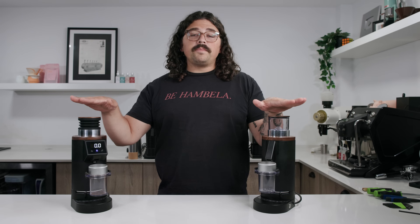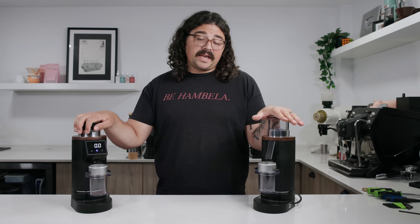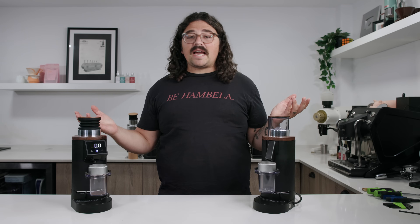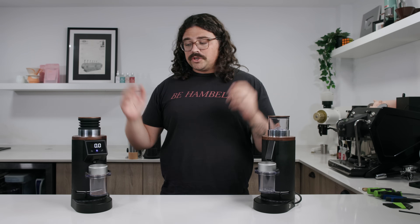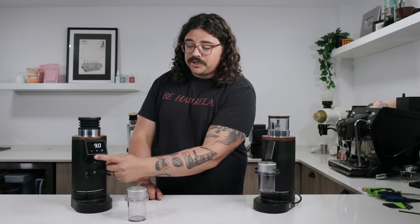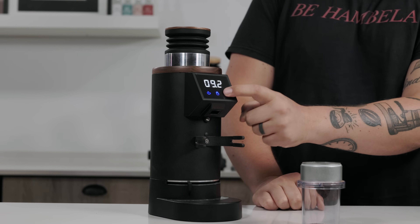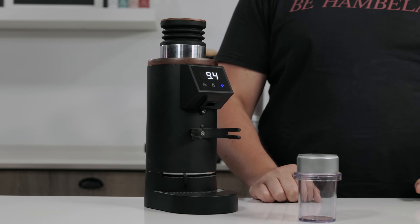First up, we have two options from DF64: the DF64P — P standing for premium — and the DF64E — E for electronic. These are essentially the same exact grinders, but one has electronic dosing and the other does not. Electronic dosing is super easy: you have manual in the middle and two pre-programmed timers on the sides. To change the timer, just hold down the button and use the two dosing buttons to go up or down, then save using the hand button.